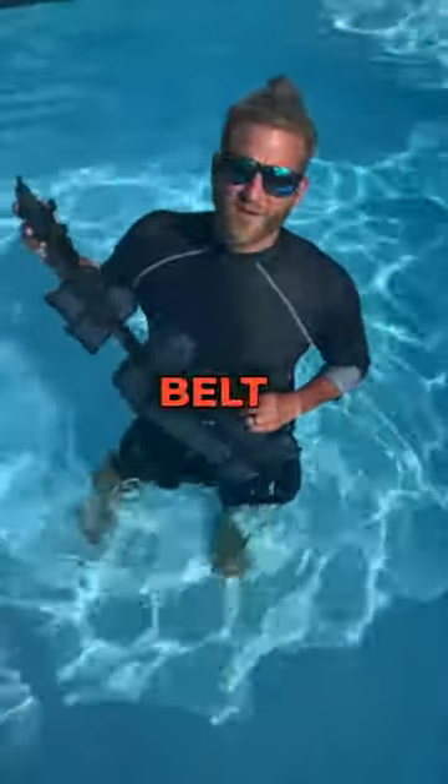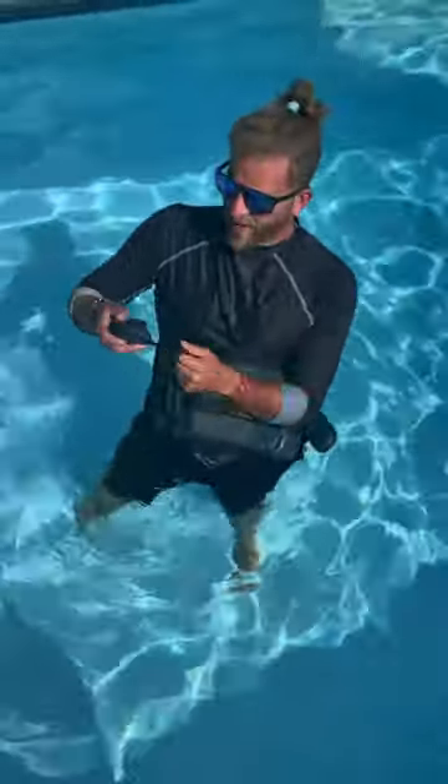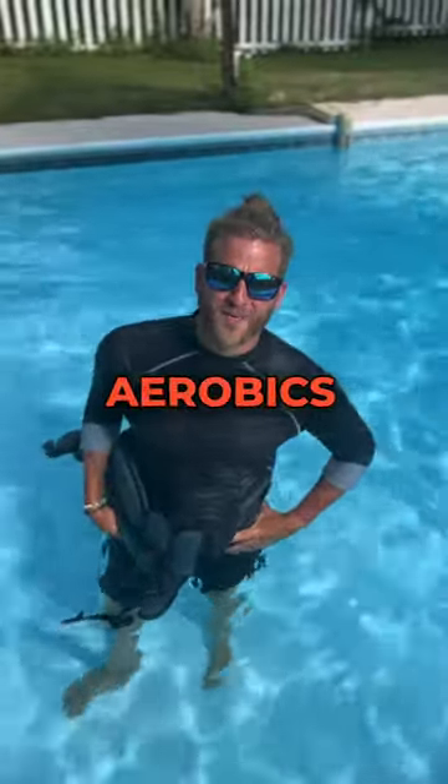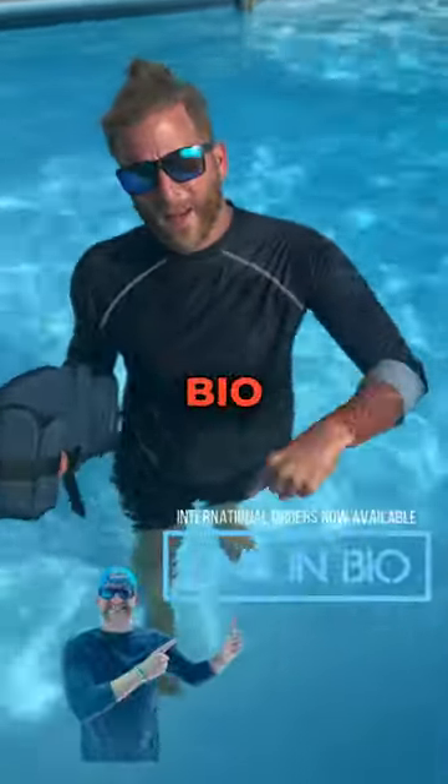The best part about this belt is you can increase or decrease your difficulty level by adding or removing these flotation aids. Who said water aerobics was just for the old folks? Pick up your belt in our bio.